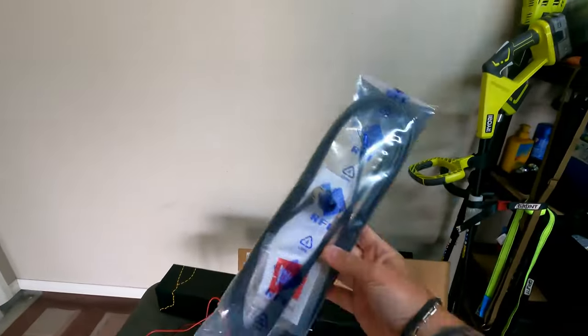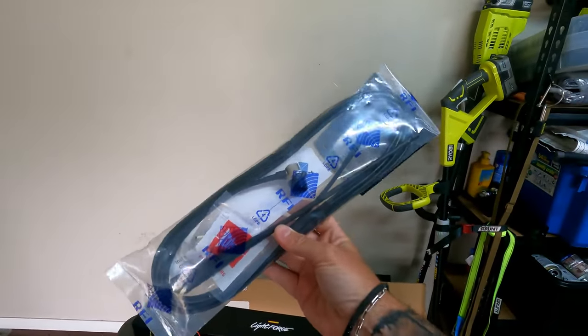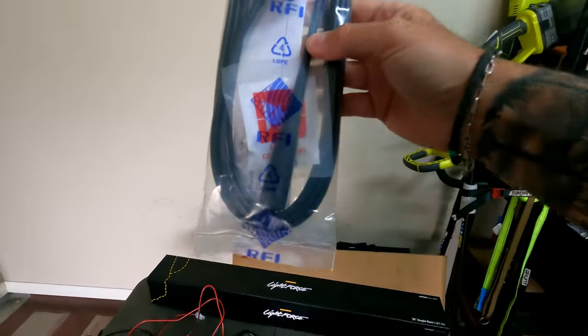Decided we're not going to stick the big stumpy black aerial on. Ended up buying this tiny little RFI whip — just want to go with the clean, sleek, simple lines. A tiny little aerial, shouldn't be that noticeable. In all honesty, I actually don't use my UHF that much — only when I'm travelling in convoy with mates — so this will be more than adequate for what I need.